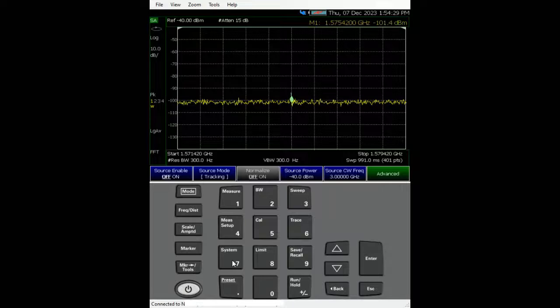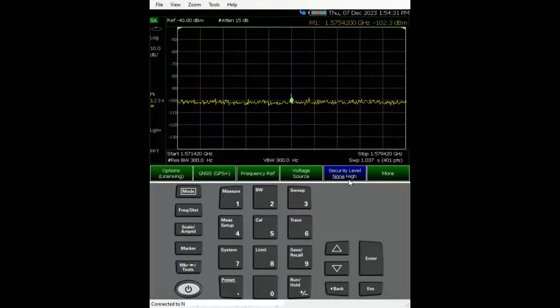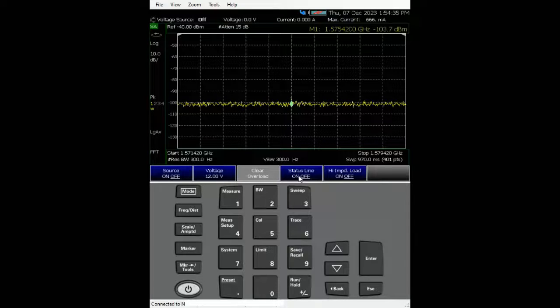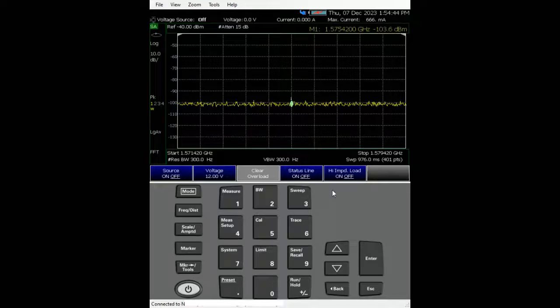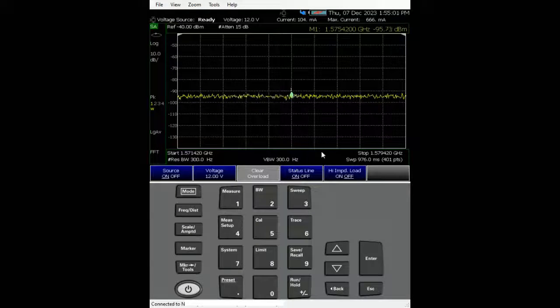I won't turn the source on yet because the amplifier is not powered up. To power up the amplifier, since the DC is supplied by FieldFox, go to System > System Configuration > Voltage Source. Change the voltage — by default it's set to 1 volt — to 12 volts as per the spec. I'll turn on the status line so I can monitor whether the source is on and what voltage and current are being drawn. Now turning on the source, the noise floor lifts slightly and the voltage source is ready, drawing about 70 milliamps.